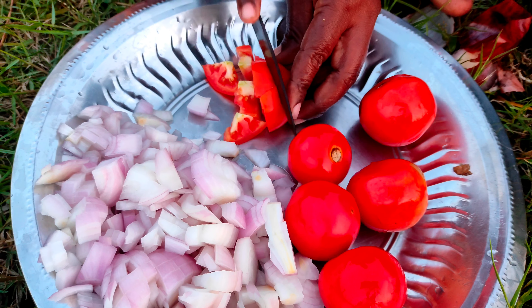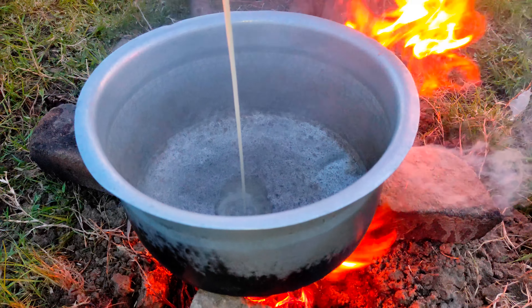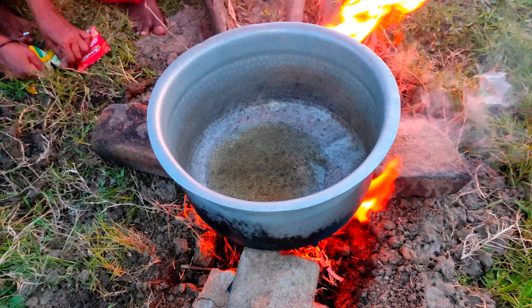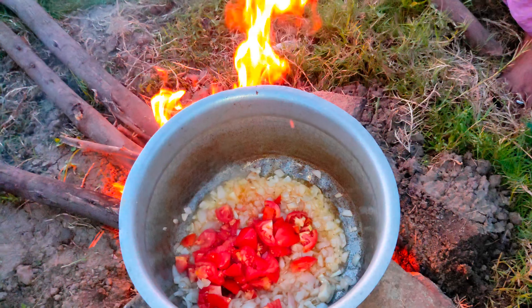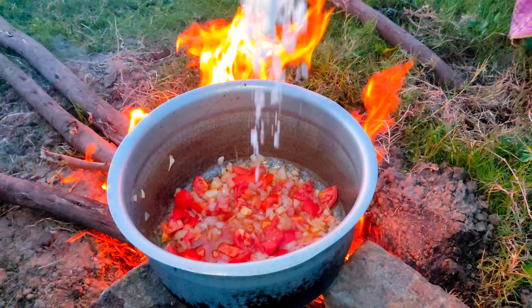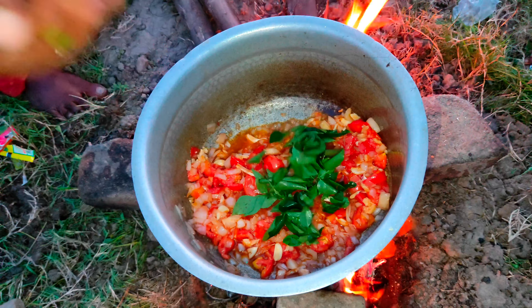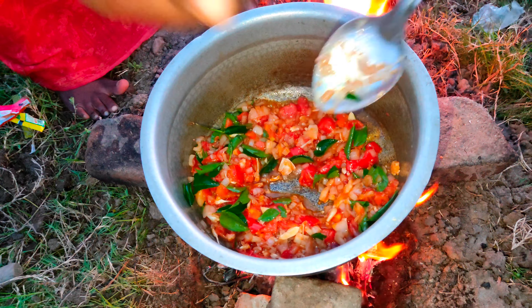Then we pour all the seeds for the powder. I'll pour a middle of the seeds. I'll put the seeds in here, so I'll put the seeds in there. We'll put the seeds in.